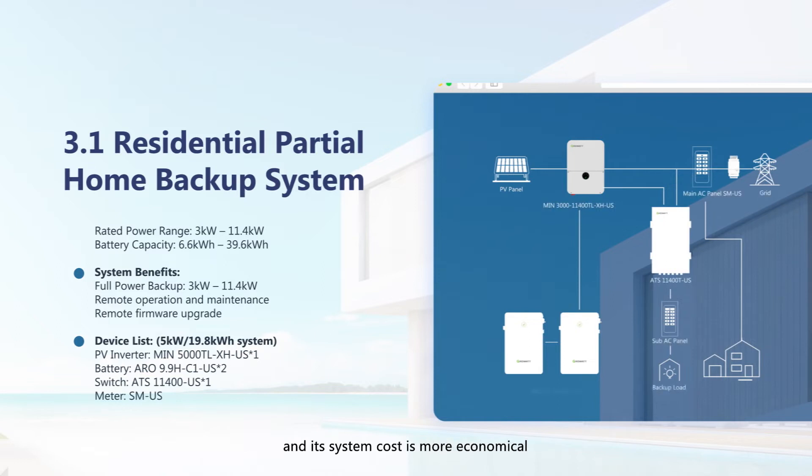The partial home backup system cost is more economical. The AC output power can reach 11.4 kW and the battery capacity up to 40 kWh, which fully meets the backup power needs.